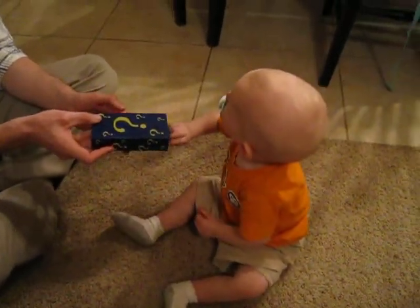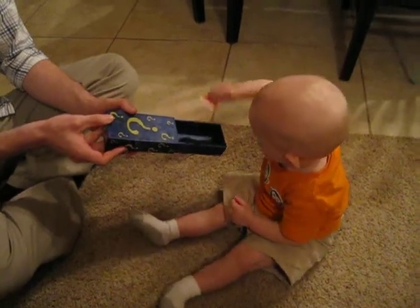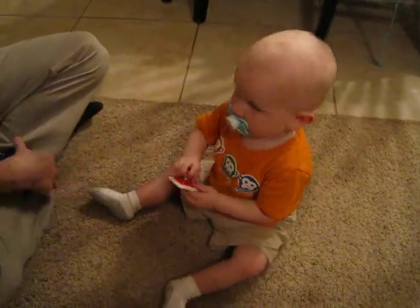Mom, come to the rescue. I'm impressed. He's kept trying for this one. Yay! Oh my God. All right.